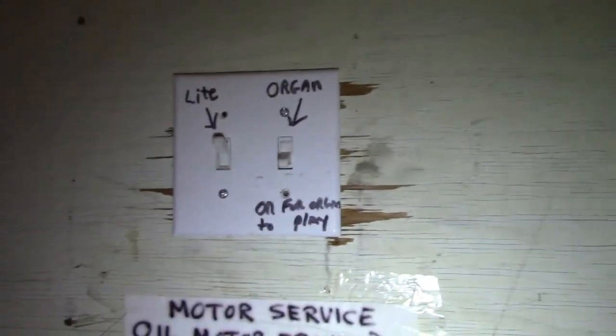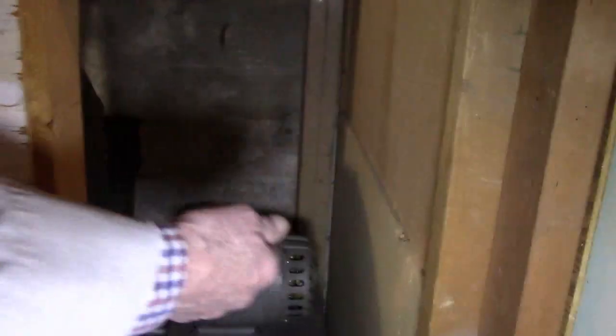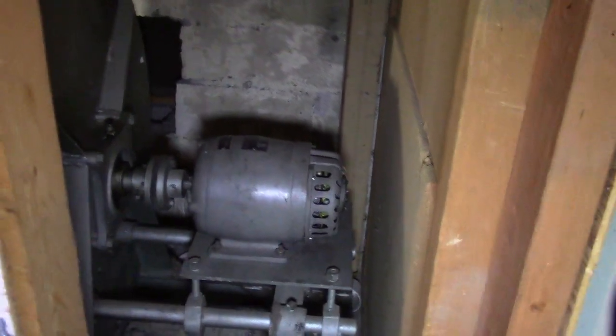He also installed this back door here so we could get back to the generator, which we had no way to access before. That generator there develops DC power for the organ motor.